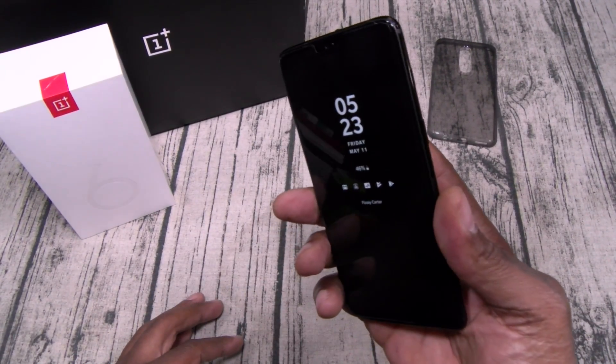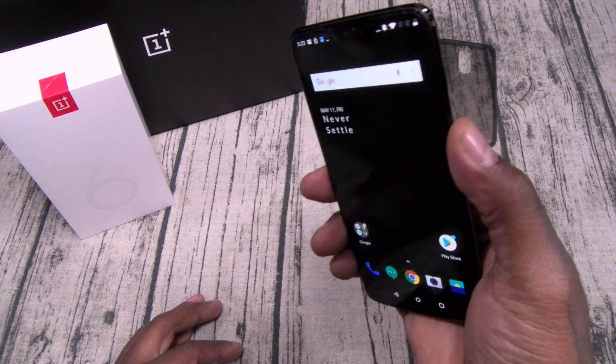Let's check out the fingerprint sensor — works super fast, 100% of the time.